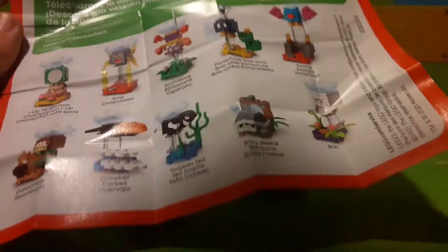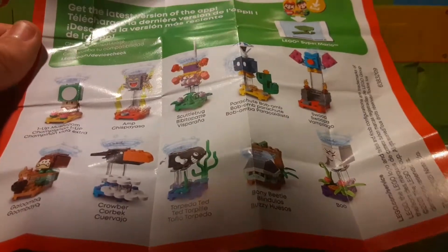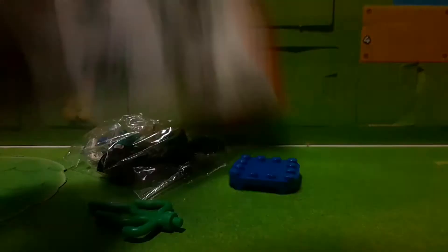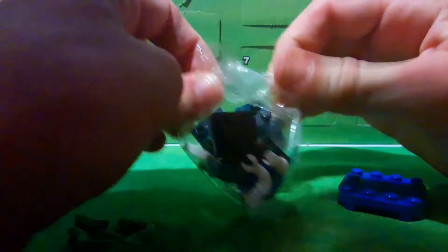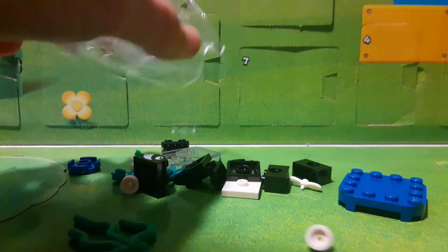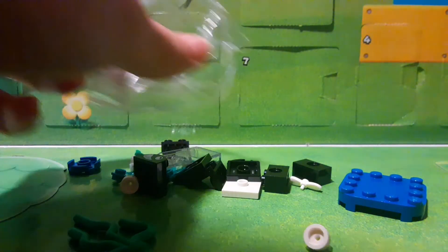Here's a look at the checklist. It looks like all of the other checklists except it has the characters from this series, and also lets you know about the Lego Luigi set and how to build it. Does this bag come with every single character? I'm wondering if they did that so it's more random for who it is. Let's get building.